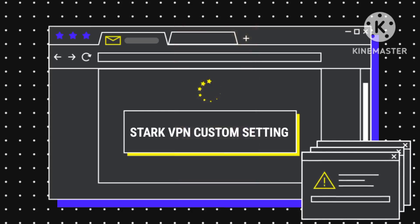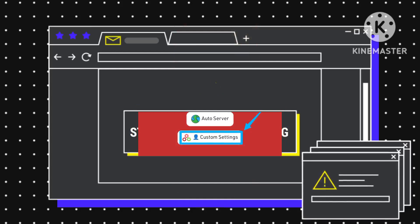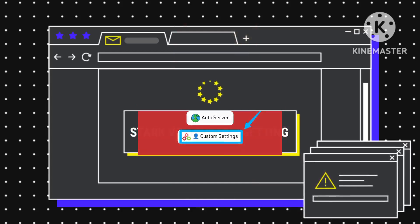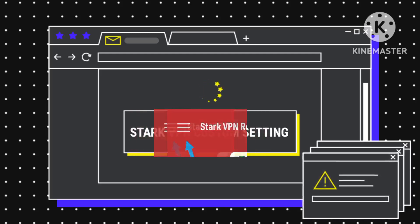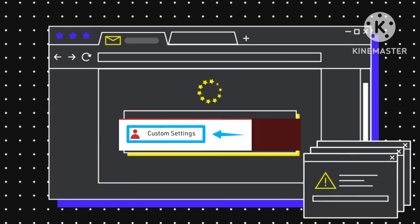Navigate to the gear icon and select it to adjust the connection method to custom settings. Next, tap on the three lines to access the settings menu. Within the settings, locate and tap on the custom settings option.